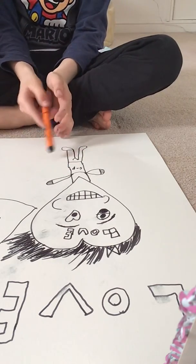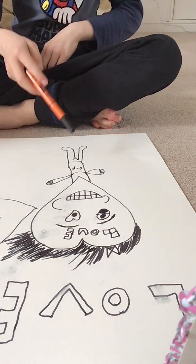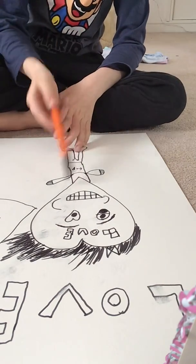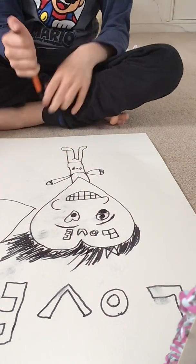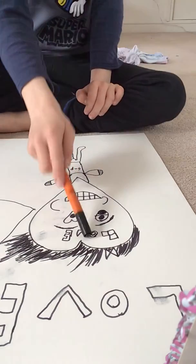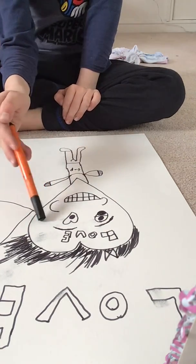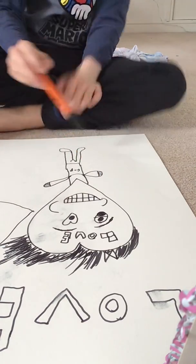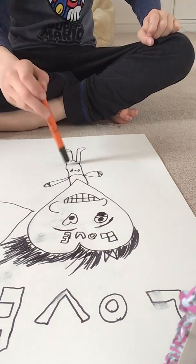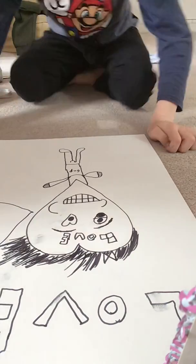Firstly, you draw a big heart. Then after you do the big heart, you draw the eyes — whatever eyes you want. Then after the eyes, you draw the mouth. Then after the mouth, you draw the eyebrows. Then you write down 'love' down here. After that, you do the chubby cheeks. Then you do your arms, and body, and legs.